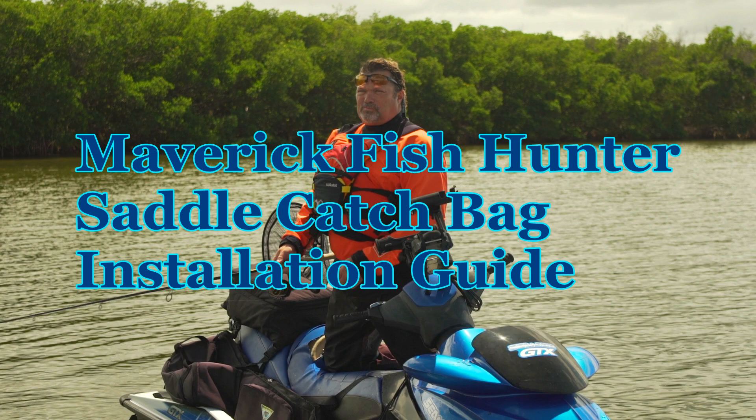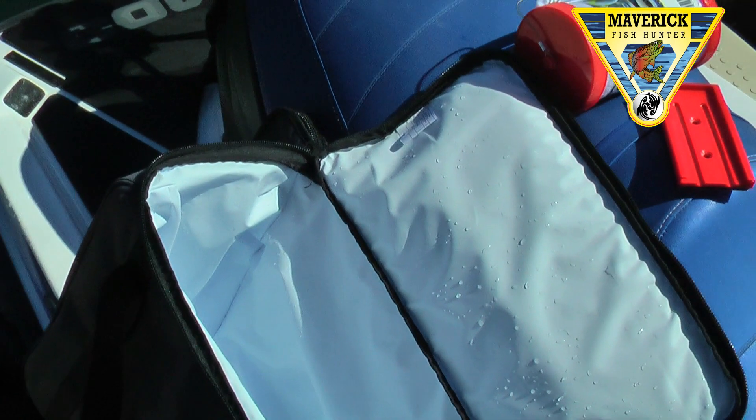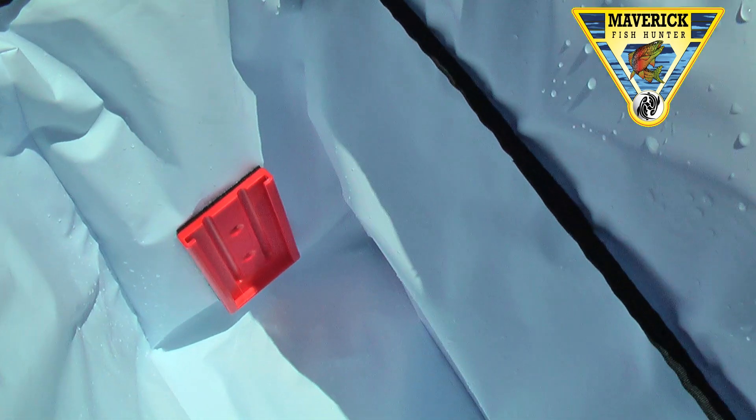Welcome to Maverick Fish Hunters Saddle Catch Bag Installation Video. Here's our saddle bag, insulated on both sides.